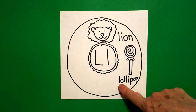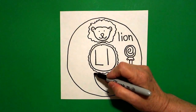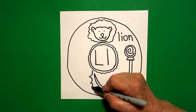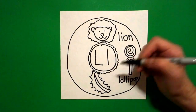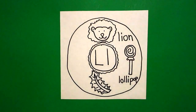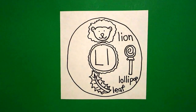So we have the beginning sound, lollipop, lion. And right here, we're going to draw a curve line down, come back to the top, curve line out, little straight line, connect. Come up to the top again, and we're going to go curve line, curve line, curve line, all the way down, connect. Now we're going to do curve line, curve line, curve line, connect. Inside, little straight lines, all the way, little straight lines, all the way. This is a leaf. L-E-A-F. Leaf. Beginning sound, l-leaf.